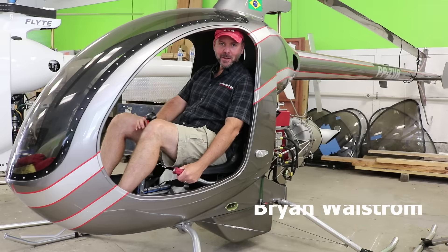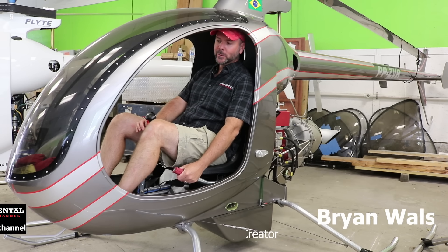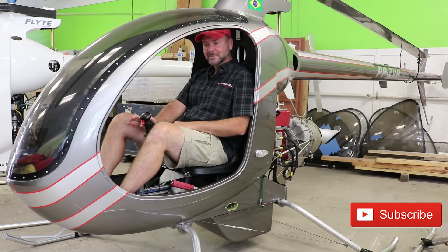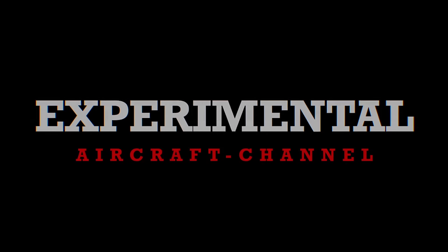For all you helicopter lovers out there, this is the episode for you. We're here in Trenton, Florida interviewing with Composite FX and the Mosquito helicopter. It's like literally finger flying.